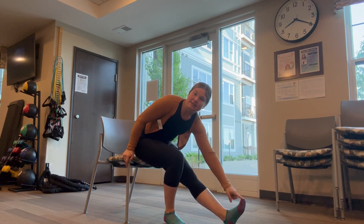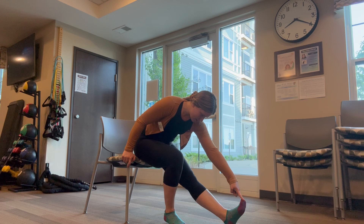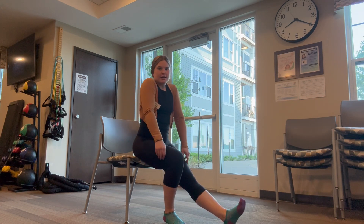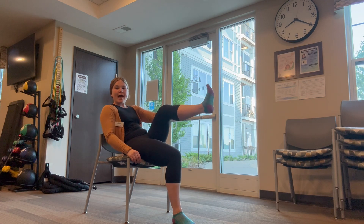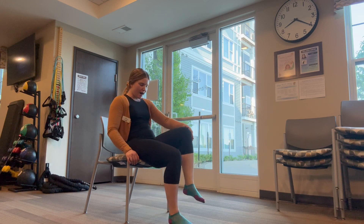Straighten that leg. Touch your hand to your toe when you're ready. Work it as close as you can. Awesome! Roll up and roll those shoulders backwards. Great job! Pick up that foot we just touched our hand to, and roll that ankle. Three to five times one way, three to five times the other direction. Great job! Awesome!